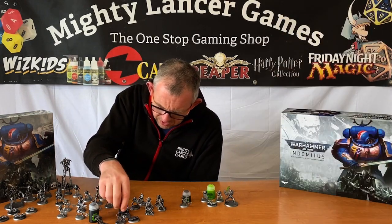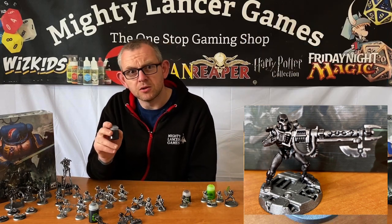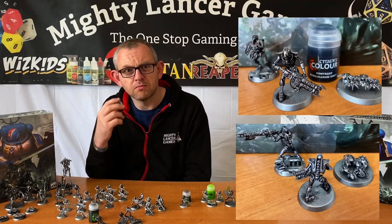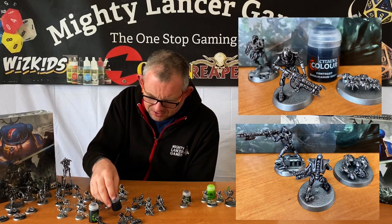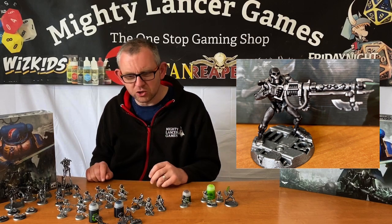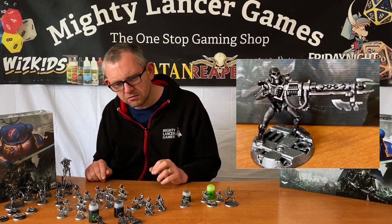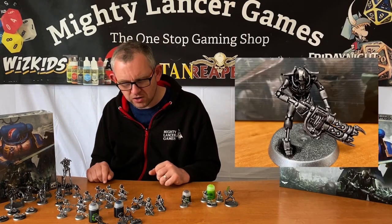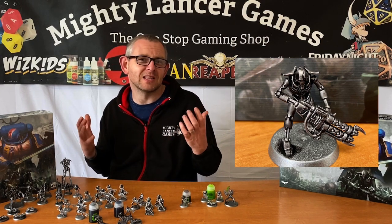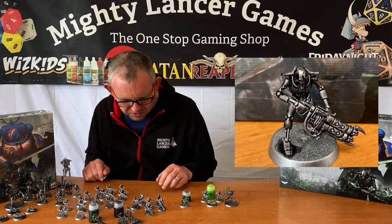These three — the Scarab Swarm and the two warriors — have had Basilicanum Grey contrast paint applied, which came without a label so it was sitting in my painting box. It's gone quite dull over the top, but it still looks pretty good. I might do half a dozen of the models with that and then dry brush them up to give a little variation, since these guys are supposed to have been asleep for 50,000 years and some will tarnish differently to others.